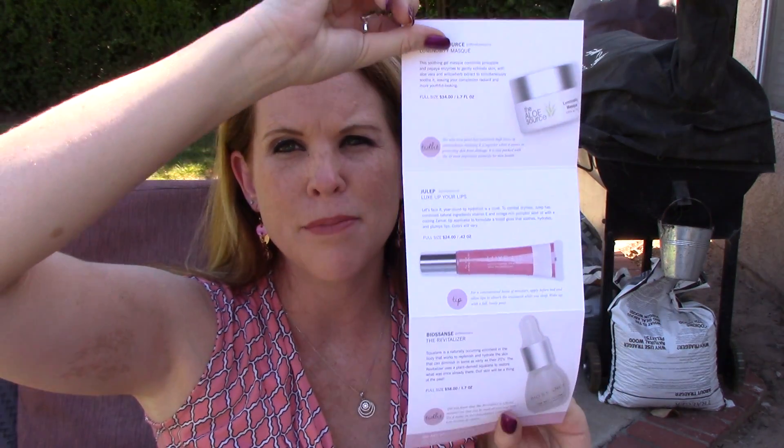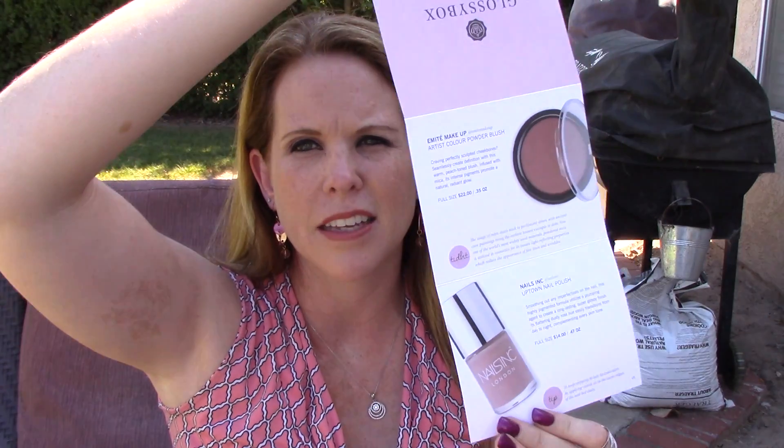In each box, you're going to see a card, and on that card it will have all the different items that are in that Beauty Box subscription. It will list the full size amount and the price of the full size amount. Some of these are actually full size products and some are not, so we'll go through it and I'll let you know which ones are which.